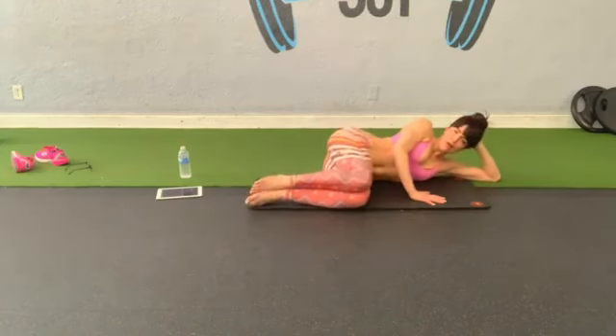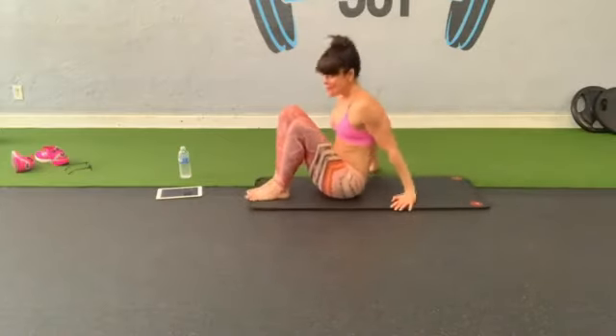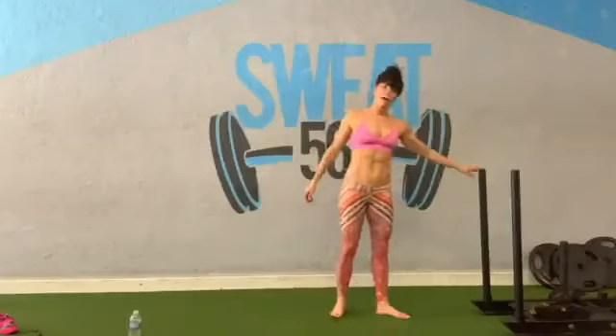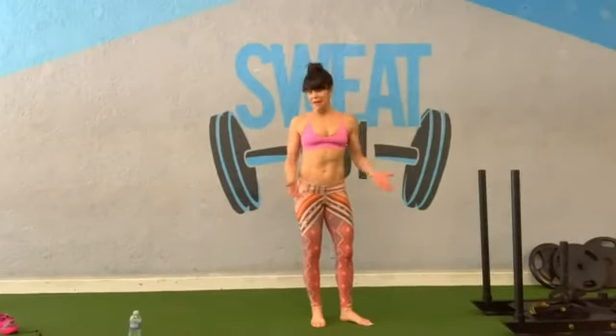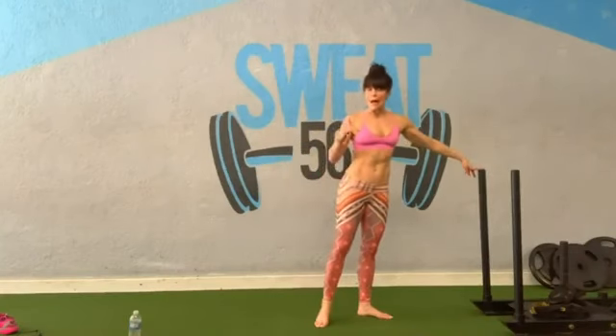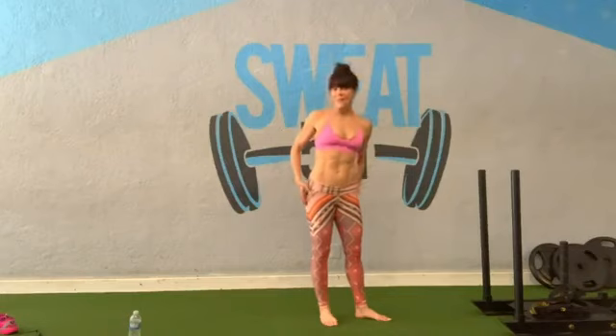Woo! Did you feel that? I did. Done with the workout — let's move on to the stretch. Your stretches can be done on the floor or standing, and I will give you some modifications, because I know the bar can be a little high, especially if we lack mobility in our hips and flexibility in our hamstrings.